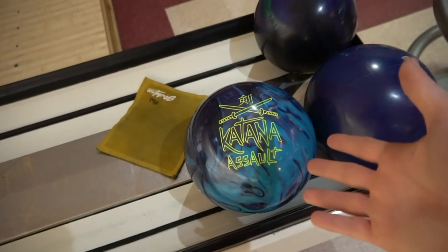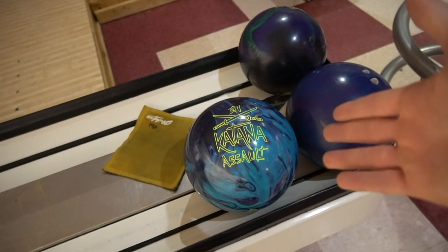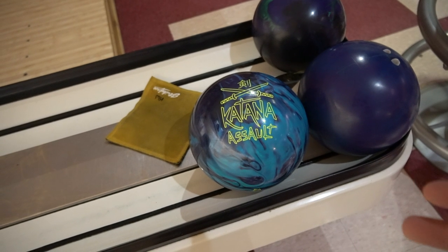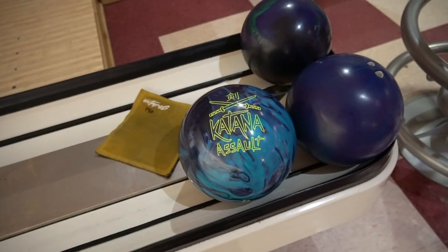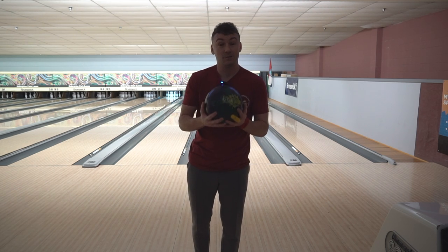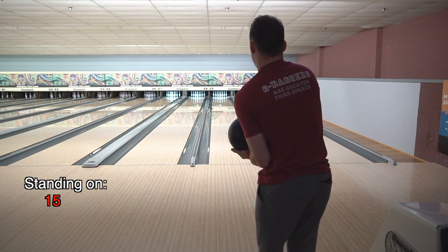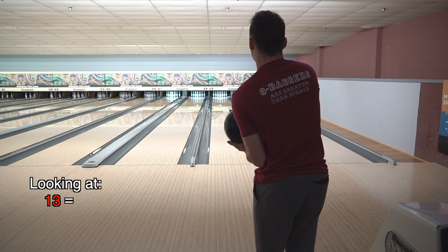Apparently this is just the most versatile ball ever known to man ever because it struck from everywhere. So what that tells me is this is going to be a good benchmark ball right out of the bag — a ball that you can probably throw for most of your league night. It's just strong enough that it can handle oil, and it's just weak enough that it's going to get through the front part of the lane and still continue later in the block. I'm going to stand in my favorite part of the lane and see what this ball does from there, then make adjustments as we go. Standing on 15, I'm going to slide about 20-21, looking about 13 which will be more like 15.